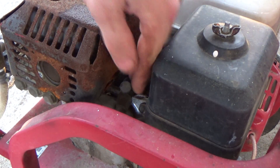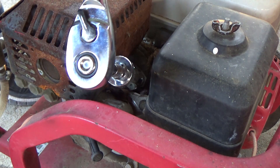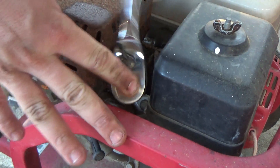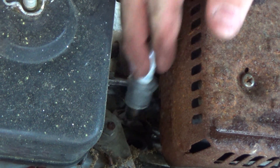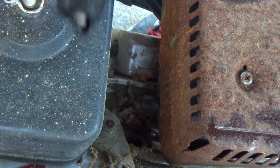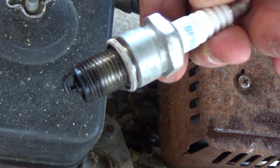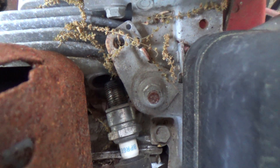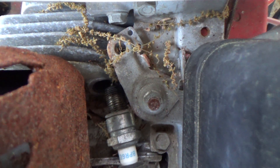To do this we will remove the plug wire, then unscrew the spark plug. Always be sure to inspect the plug because it can give you a good indication of engine performance, but in this case the plug looks pretty good. Then reconnect the plug wire and just let the spark plug touch something metal, which is also ground on the engine, then give the pull cord a rip and you should see a spark.